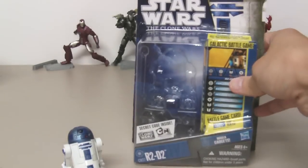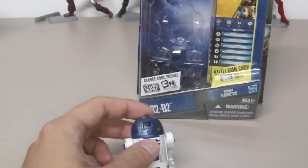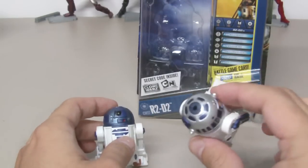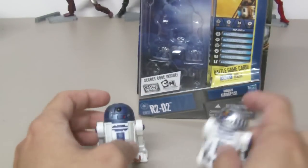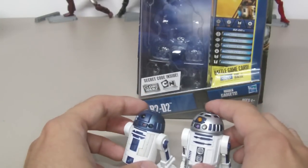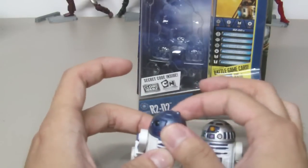Here's R2-D2 — not a bad looking figure. This is the second R2-D2 I have; the first one is the electronic R2-D2 from Revenge of the Sith with electronic lights and sound. There are not a lot of differences between the two. The main difference is that this one's head can swivel.